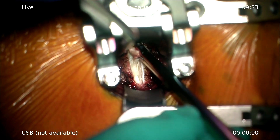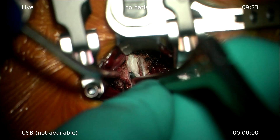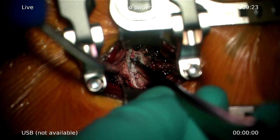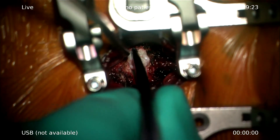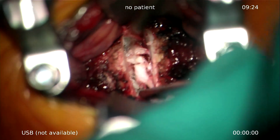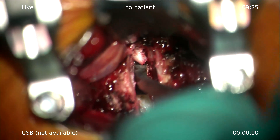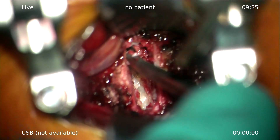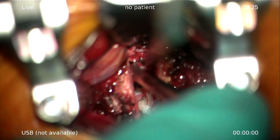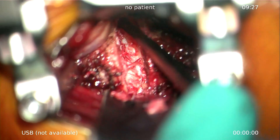After taking out the anterior annulus, you can see that the disc space is opening up. You can also use curettes or sharp spoons to take out the disc from endplate to endplate. I always clean the endplate immediately for bony ingrowth and good stability. You need to take out all the material even if there's no compression posteriorly, to place the TDR in a proper way.